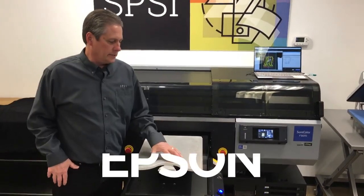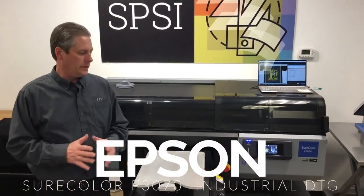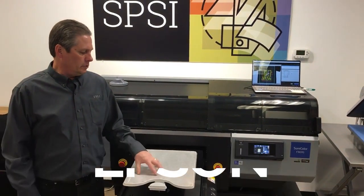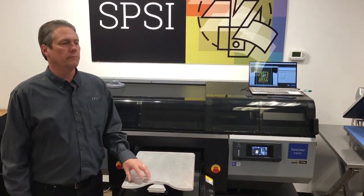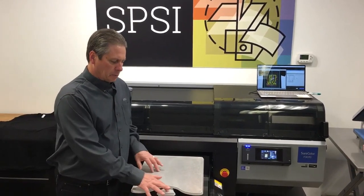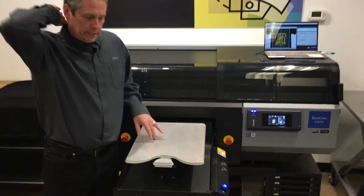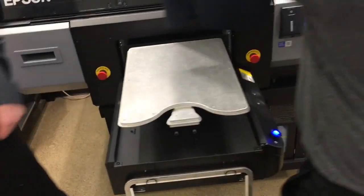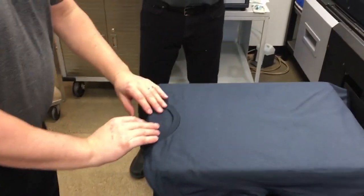Something I want to talk about is these pallets that are coming out that make your job quite a bit easier. The newest one is this pallet right here from Action Engineering. It'll actually allow you to print a branded label on the inside of the garment at the same time that you're printing a front print as well. Brian's going to show us how this loads up and how this works.